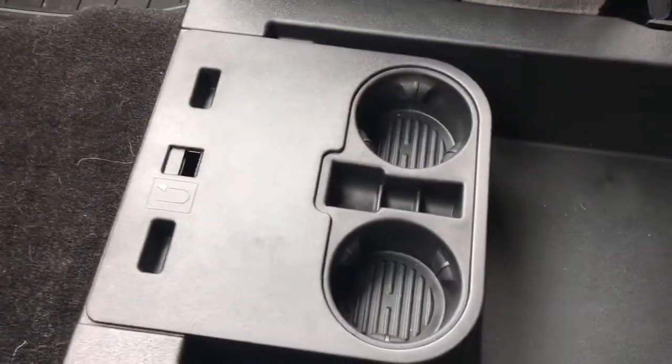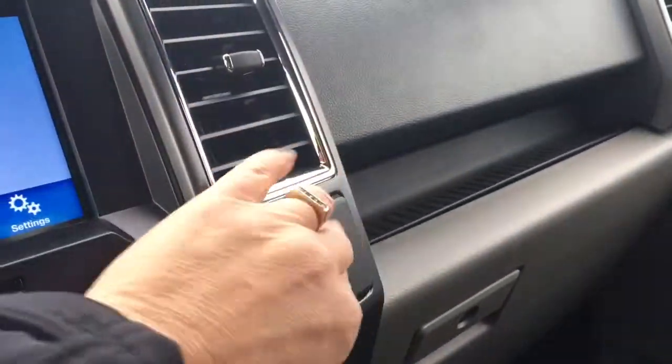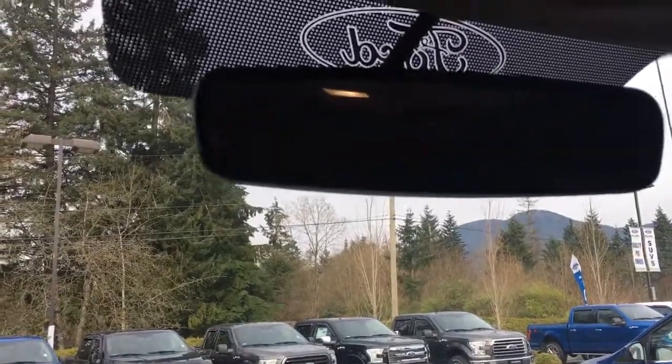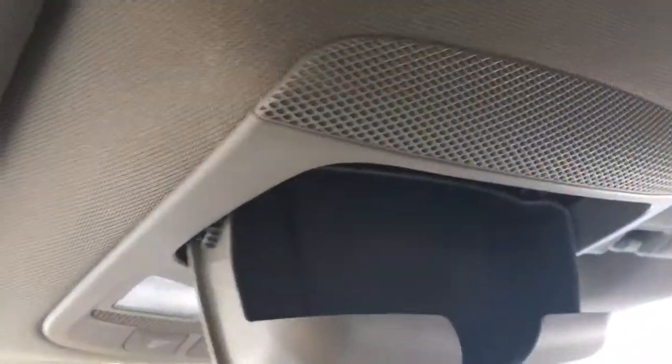We also have a couple of cup holders we can flip right out, a 12-volt outlet, and a locking glove compartment. Up above, we have an auto-dimming rear view mirror. Our lights are on right at the moment — we can turn those off. And then we have our sunglass holder.